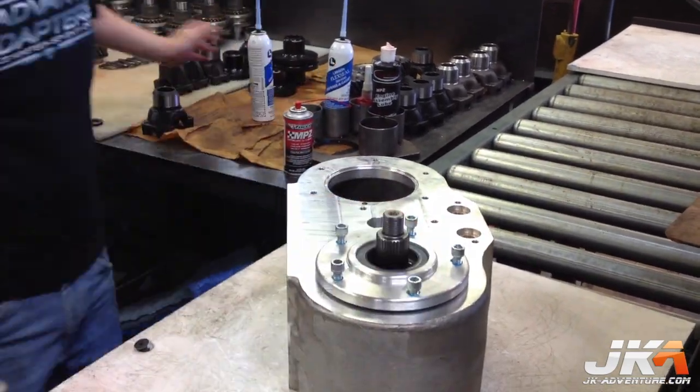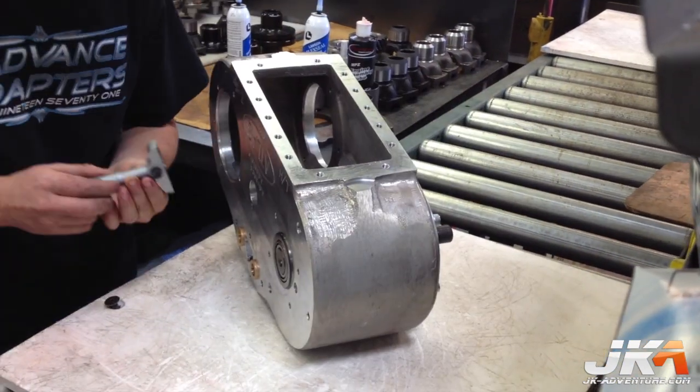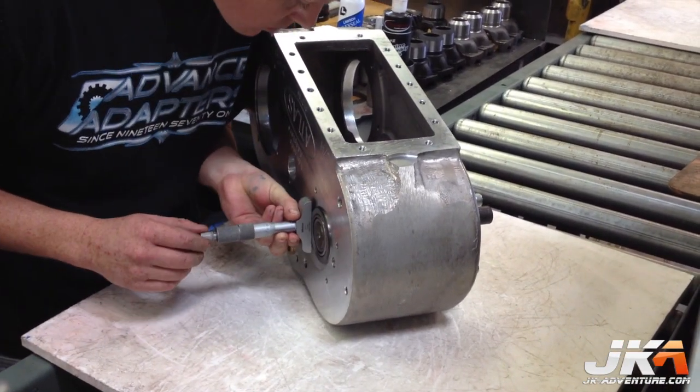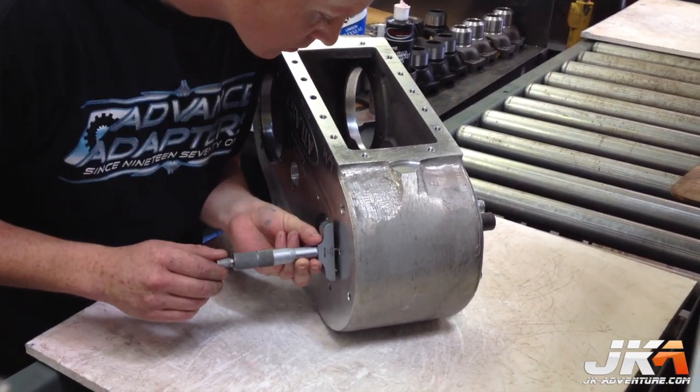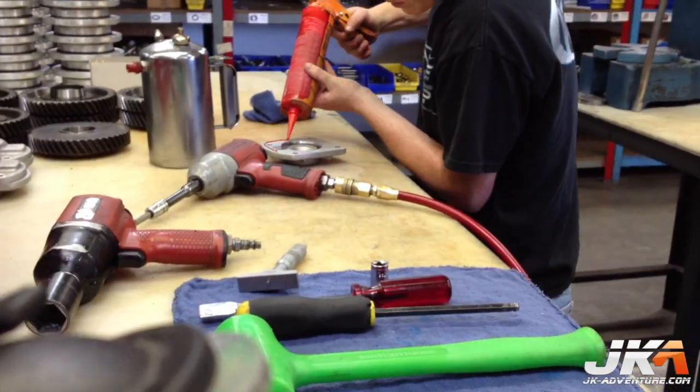RTV is used on each bolt to seal it properly, and then each is torqued down in a star pattern. Then the height of the race above the case is measured to determine the spacing on the plate. This last measurement tells them what size spacer to use.